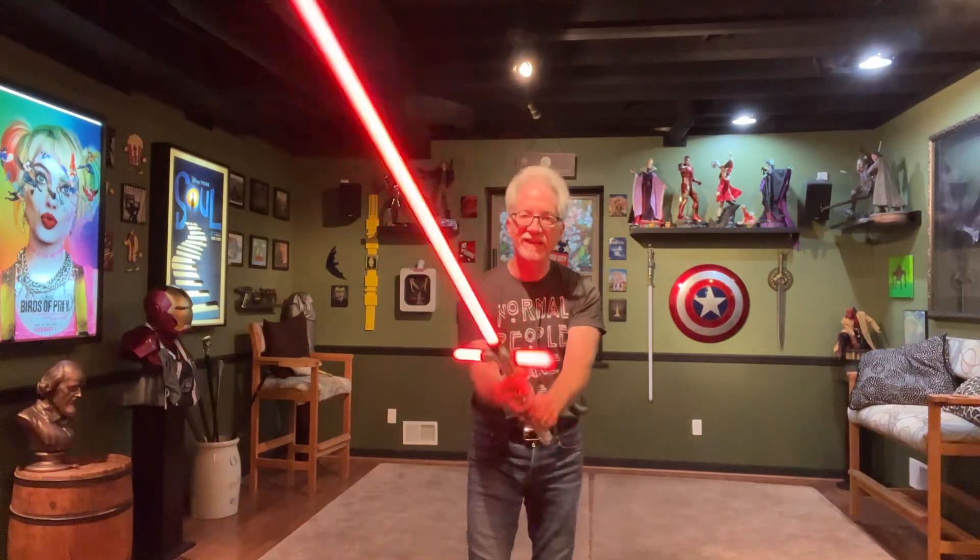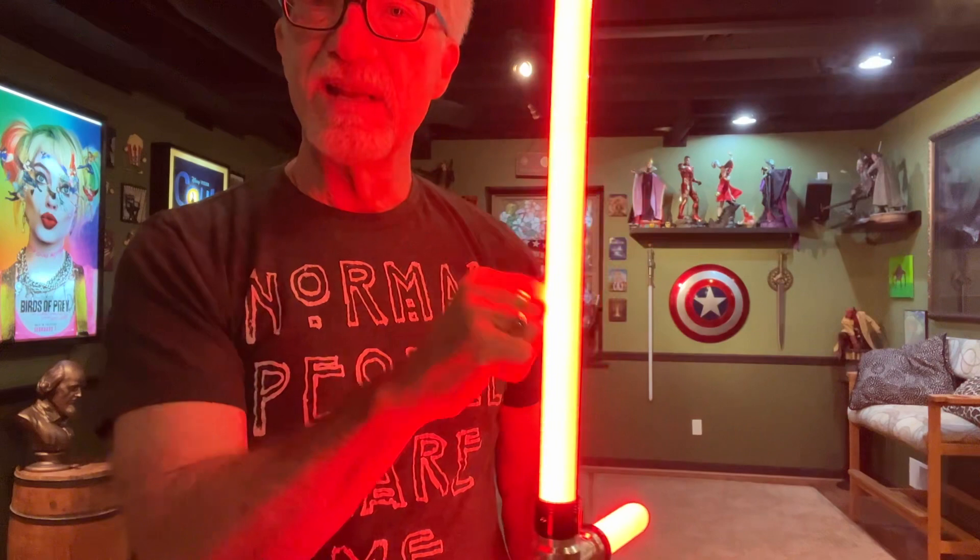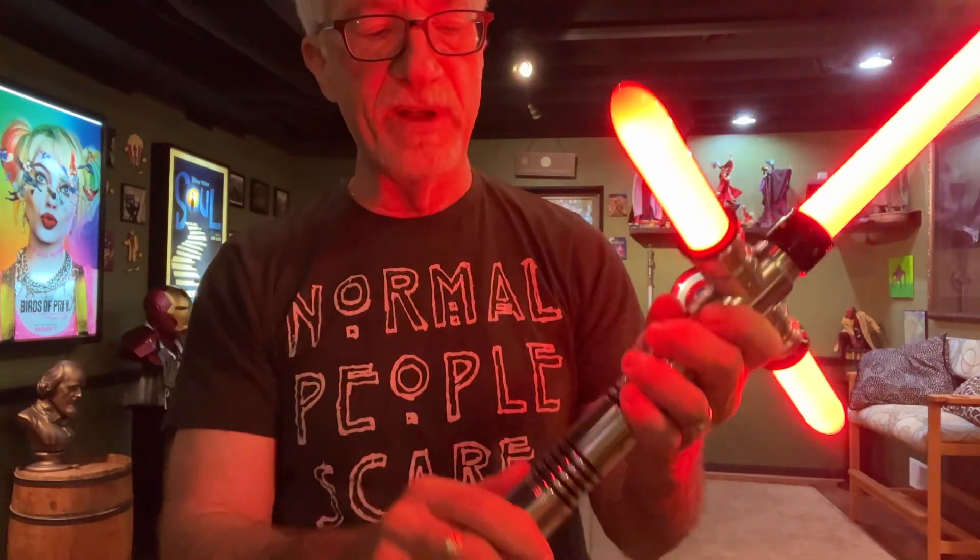It's a great handling lightsaber. It's not heavy. It's intended for use in dueling — it'll work great. Nice and sturdy, well-designed and well-built.